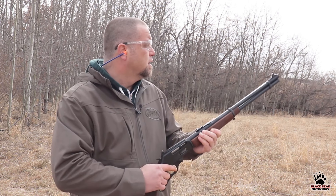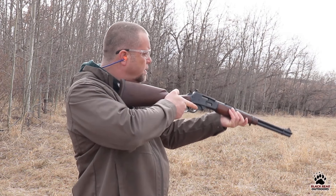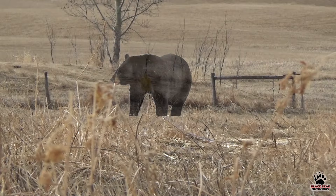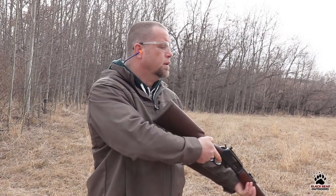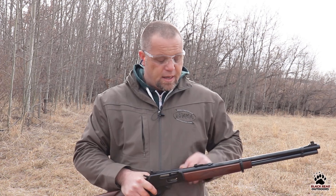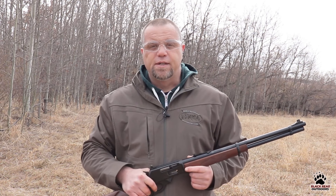Case in point — look, a bear messing with our cam! So again, I can pick them up pretty quickly, get on target, and make my shot. And that's one of the big benefits for me of using iron sights.